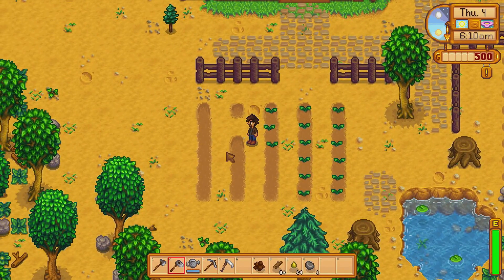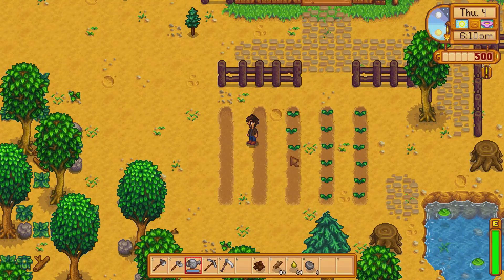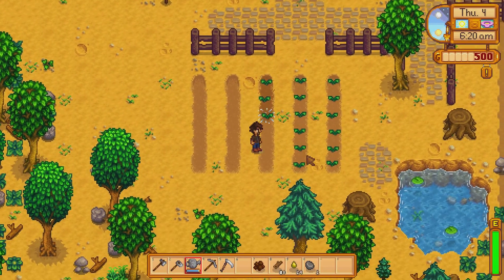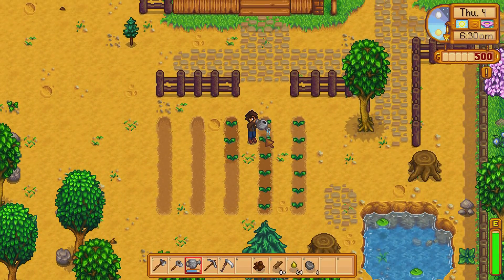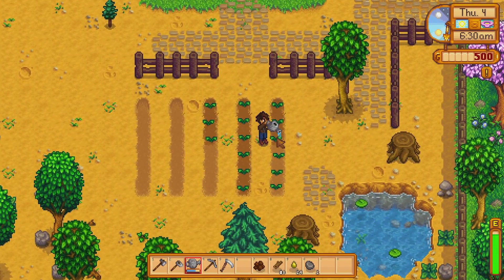We're back here on our farm — look, they're already starting to sprout! Since we laid those lines, I did it that way because I knew my energy was going to be rejuvenated, so we didn't really waste any energy. Go ahead and left click to water each one of your plants with the watering can.